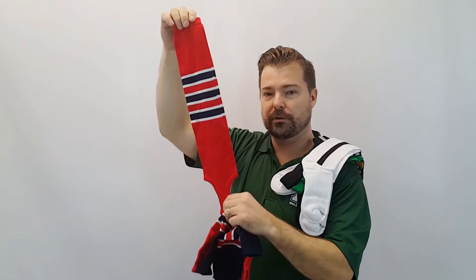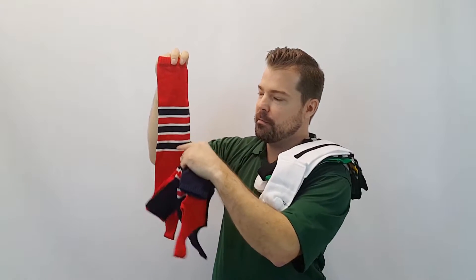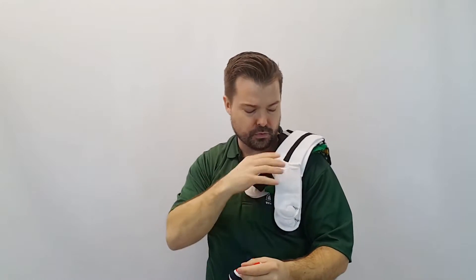We also have this size here — this is a pony four inch. This is called a feather edge. You've got the three main stripes and the six outer stripes. Pretty cool.